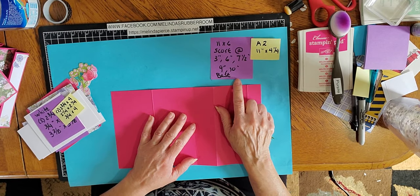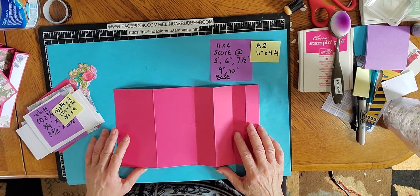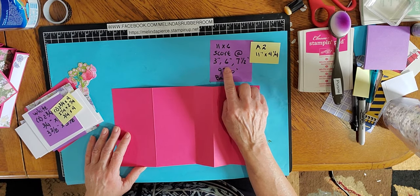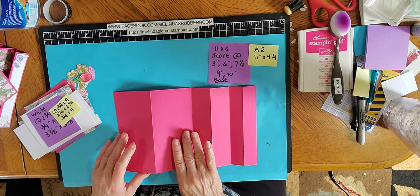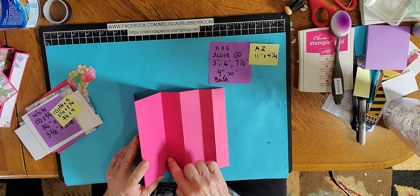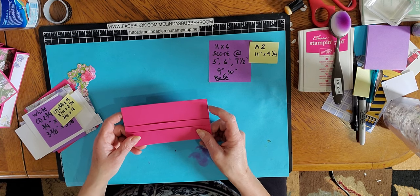Those score lines will be the same for the 6x6 as the A2. For the A2 you start with 11 inches by 4 and a quarter inches. Once you have that scored — score lines again at 3 inches, 6, 7.5, 9, and 10 — you're going to start with a mountain fold and just fold this up as an accordion: mountain, valley, mountain, valley, mountain. So it folds down like that — that's the base of the card.